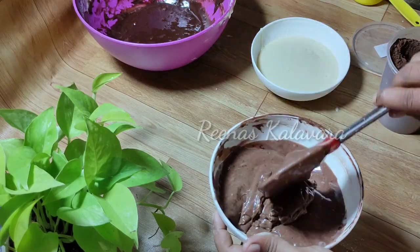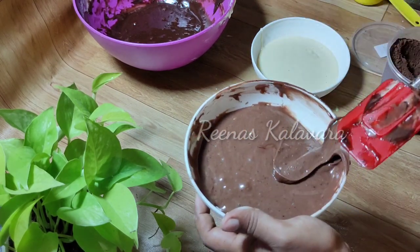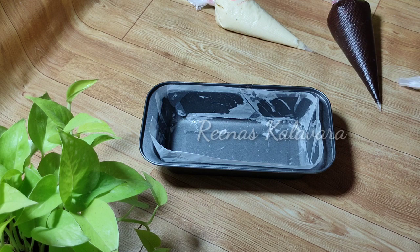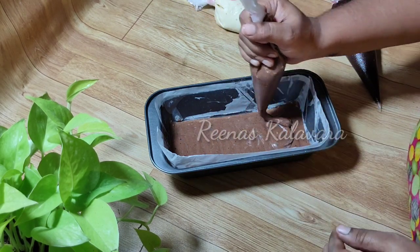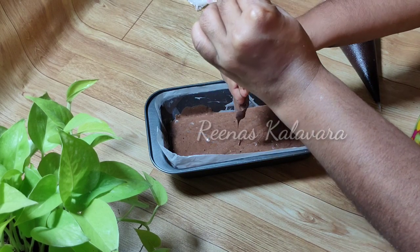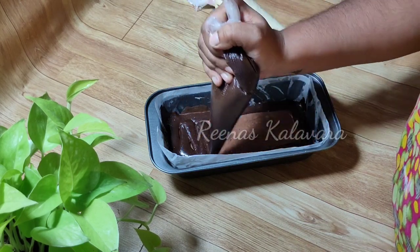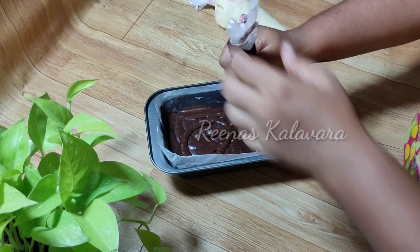There are two shades. I will add a truffle and add cocoa powder. I will add 3 batters and add a square pan with a little bit of butter paper and a little oil on top. If I add dark color, I will add a light shade. The second layer is dark and the third layer is white. I will fill it in the same way.